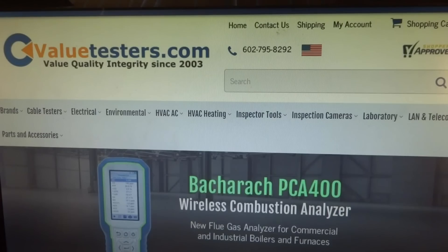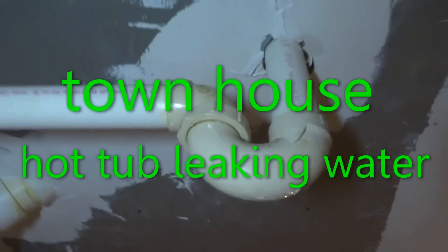This video is sponsored by Value Testers for a complete line of heating and HVAC testing equipment — biggest selection and best pricing on the internet. Create a free login to see best pricing once logged in. Link in description below.